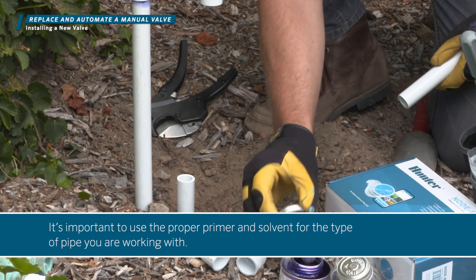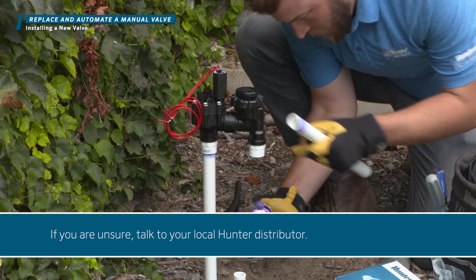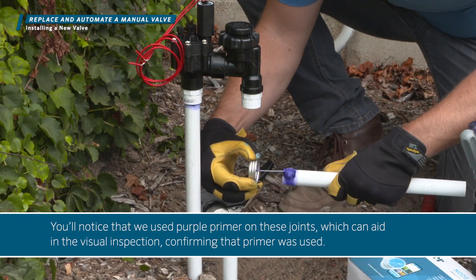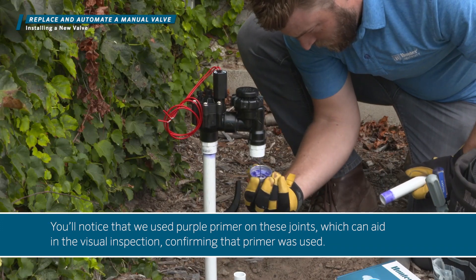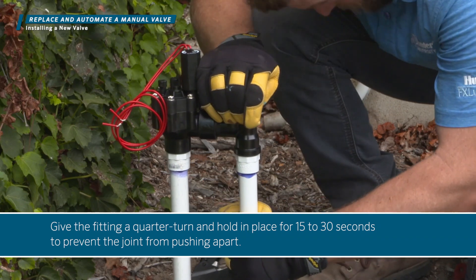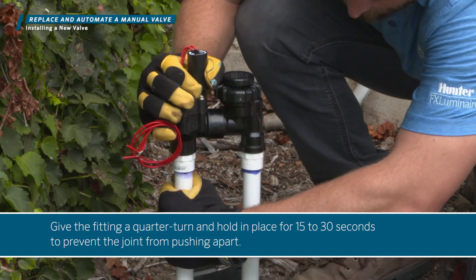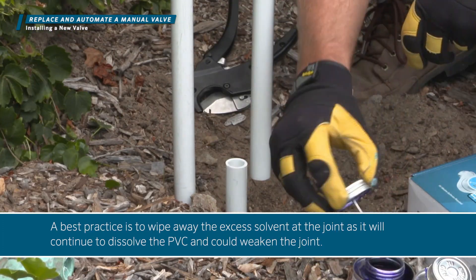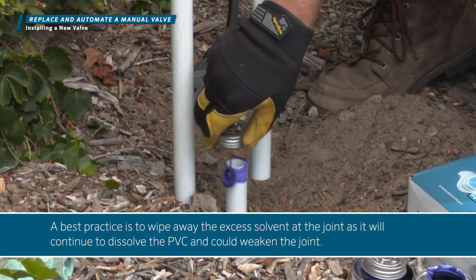It's important to use the proper primer and solvent for the type of pipe you are working with. If you're unsure, talk to your local Hunter distributor. You'll notice that we used purple primer on these joints, which can aid in the visual inspection, confirming that primer was used. Give the fitting a quarter turn and hold it in place for 15 to 30 seconds to prevent the joint from pushing apart. A best practice is to wipe away the excess solvent at the joint, as it will continue to dissolve the PVC and could weaken the joint.